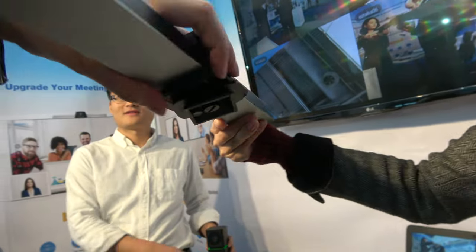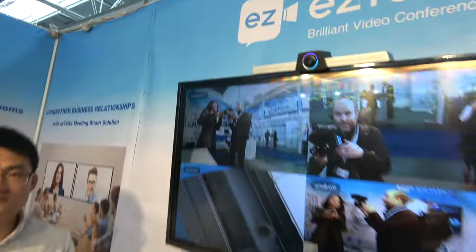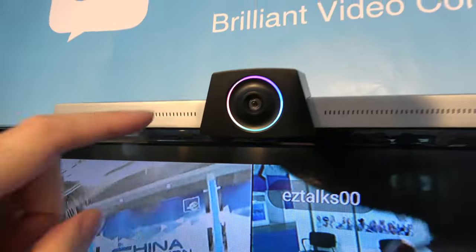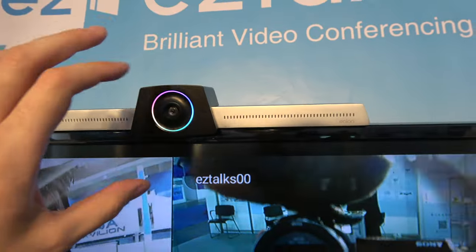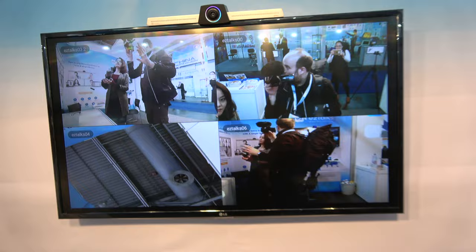There's a system to clip it and mount it on the TV. It goes nicely on top, and it has a color LED to show that it's active — when you're filming it shows the color, so you know if someone is recording.